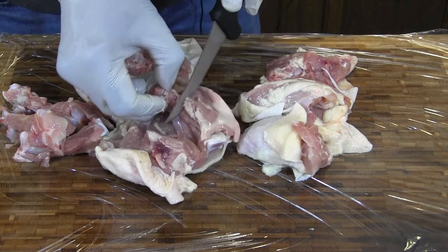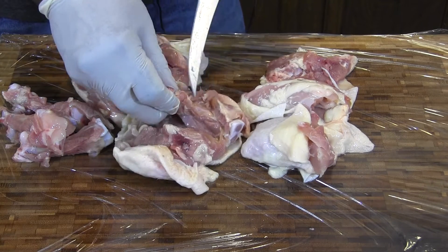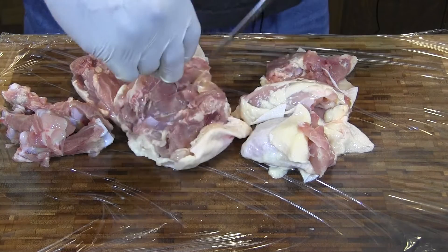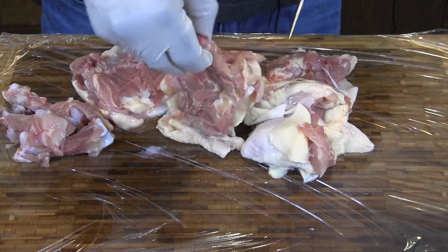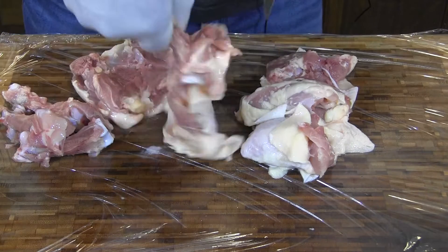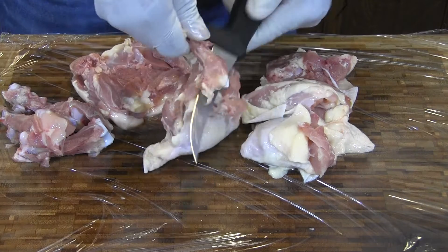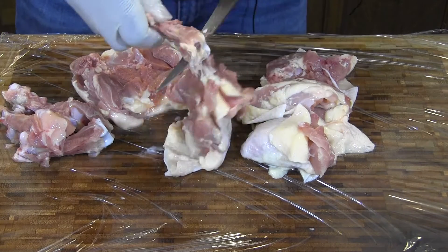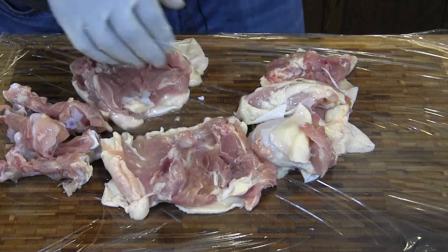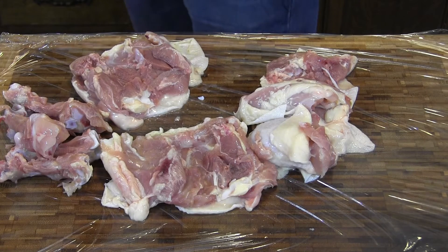Today I want my chicken to be savory. With that said, my chicken is de-boned and we're going to start our brining process. Alright, there we go — boneless chicken thighs. Let's get started on the brine.